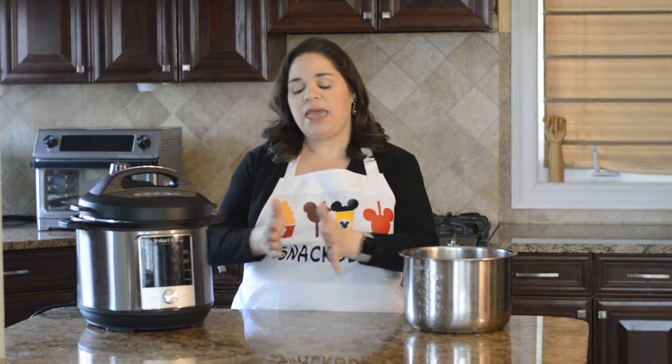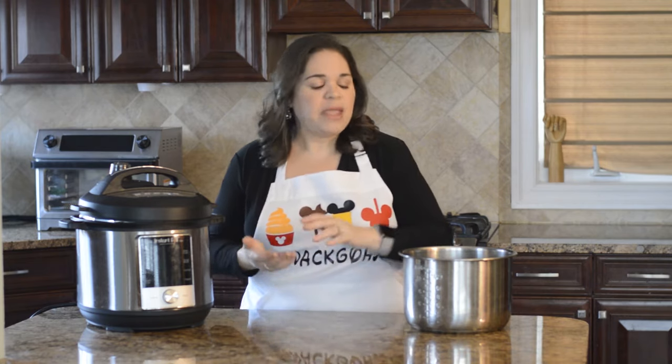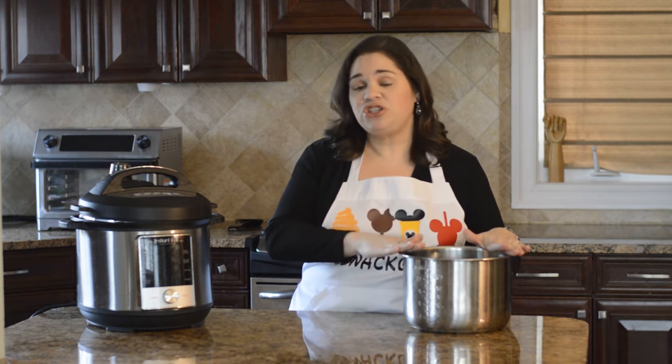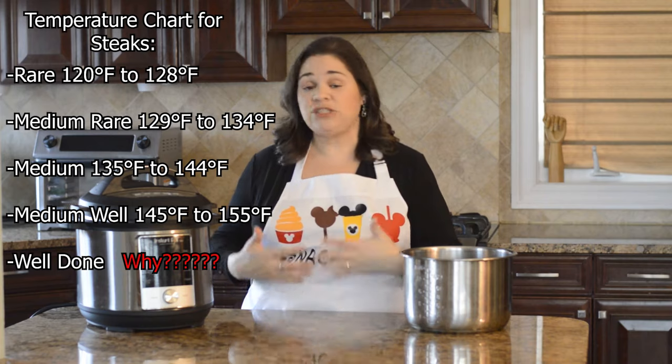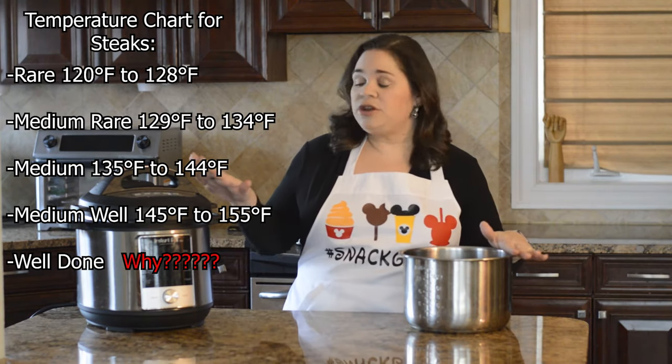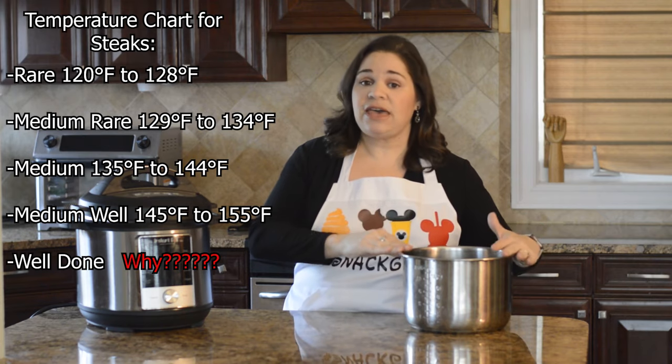We're going to use steaks today, so the bag is really making a protective barrier around that steak. Then we're going to put it into water that's going to come to the exact temperature of what you want that steak to be. For me I like cooking my steaks to about 137°F, so we're going to have the water at 137°F, and when we put our steaks in that bag into that water, it's going to bring that steak to exactly the temperature that you want.